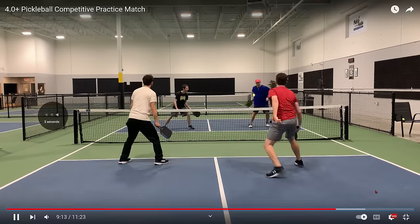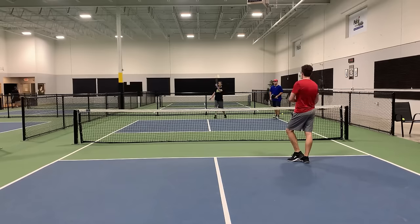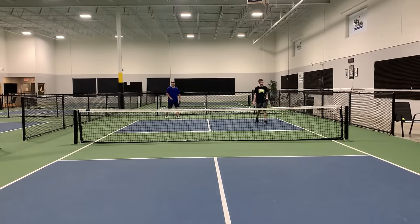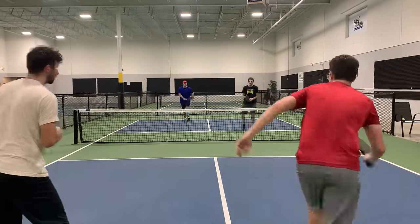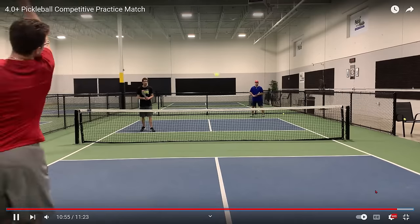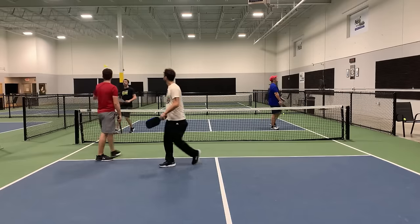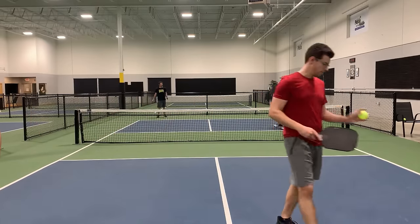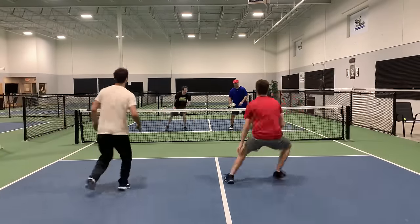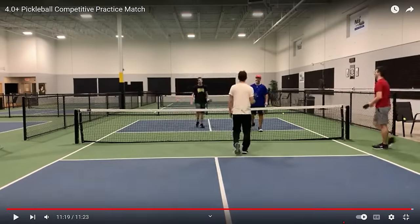Nice job by the guy in red — he got the scorpion right there. Boom! Scorpion put away right at his feet. Really nice job. That ball was out of the court. So I want you to let me know if you think these players are 4.0 plus players. I'm not sure why he's serving like that because he just served it out of the court — 9-4 now. Can't get that shot over. Unforced errors are starting to take over. The score is 10-4. Really like that — good job. He did not hit the ball, it did fall out of the court, and that's the final score: 11-4.